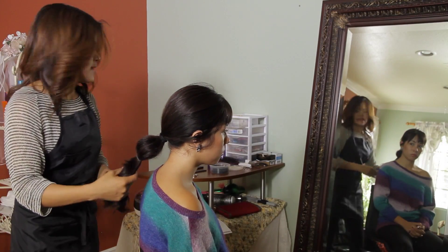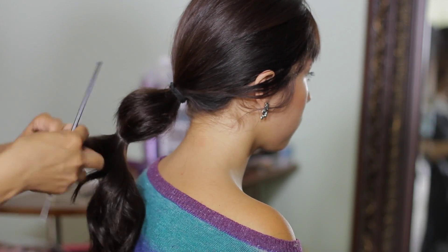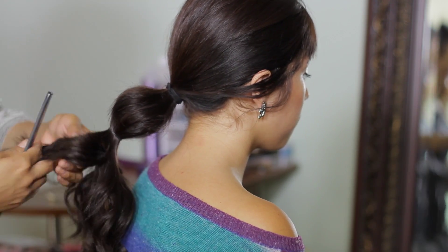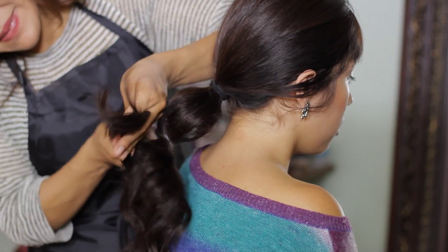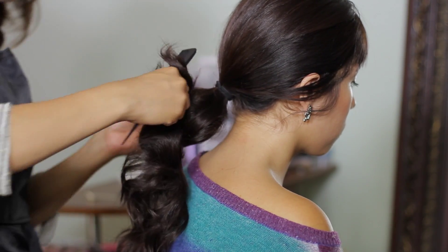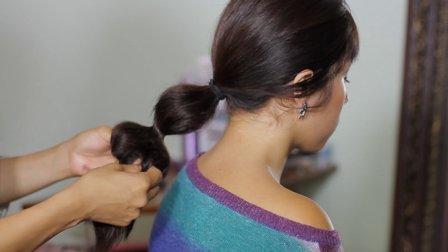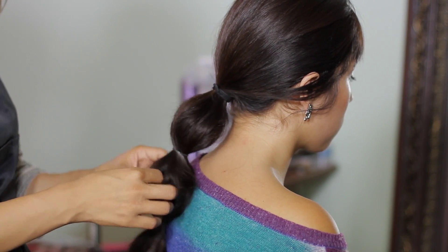I'm going to do the same thing on the next section. If you have layers, some layers will end sooner than the others — that's okay, you continue on with the other hair. Continue teasing from both the front and the back, hold up with a clip, and bring some of the hair out with your fingers so each bubble can be about the same width and length.